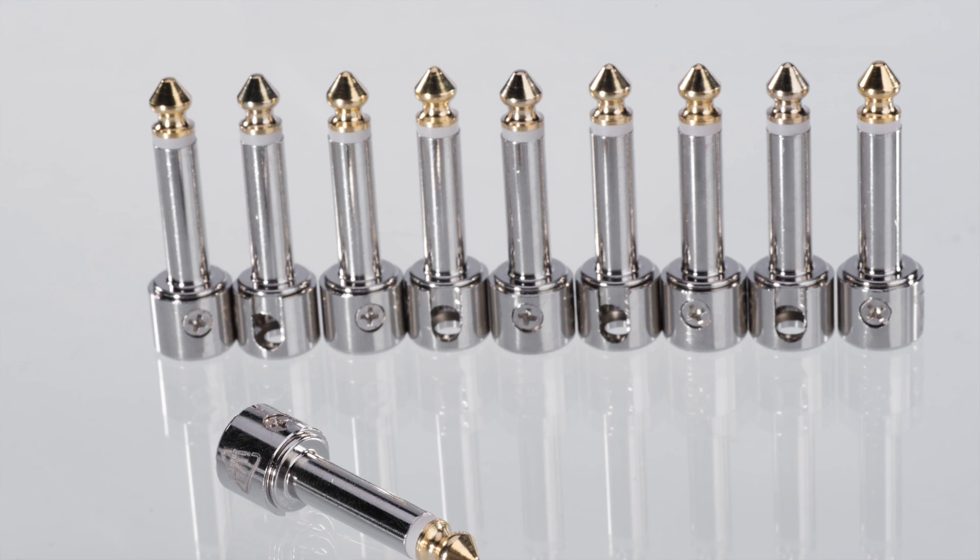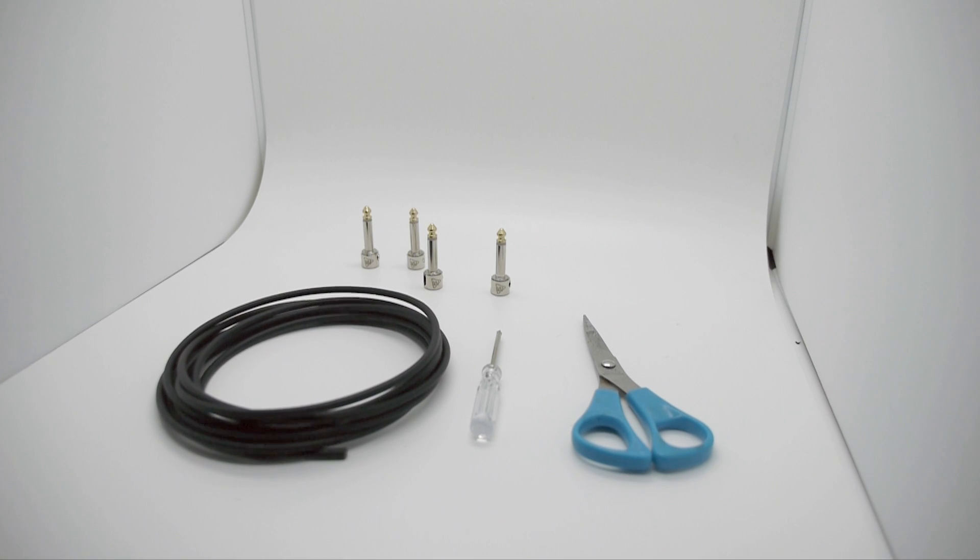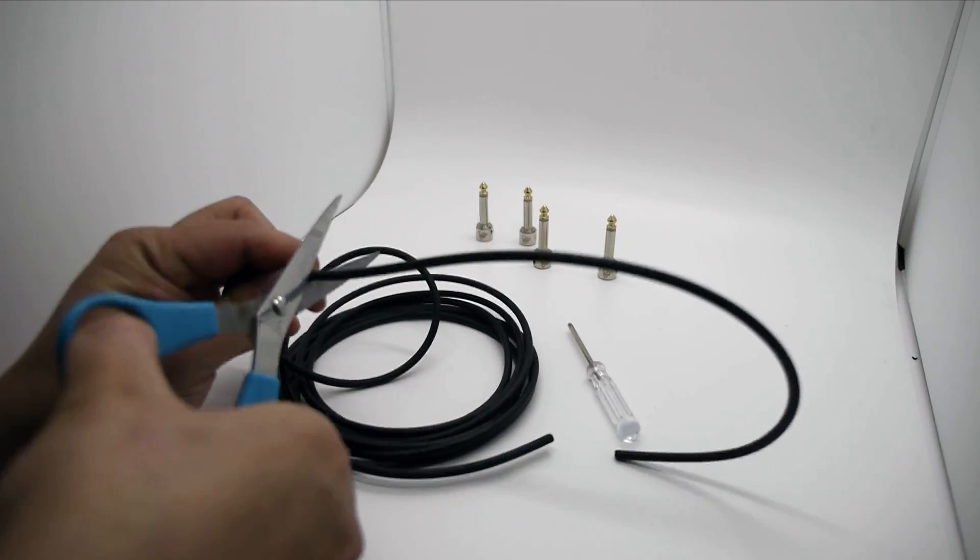How to assemble the solderless patch cable DC cable kit. Cut the desired cable length using scissors. Be sure to cut the cable straight and not on an angle.